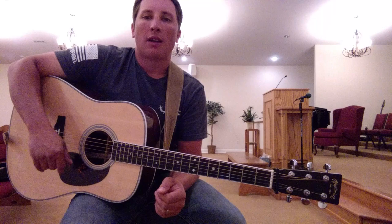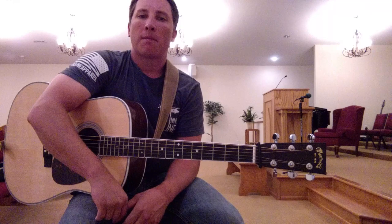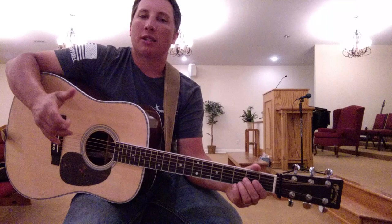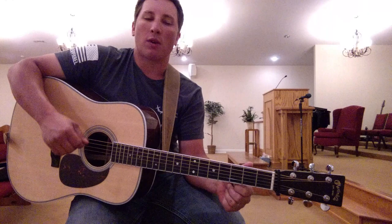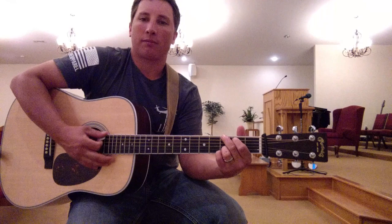I'll play it through one more time a little bit slower and sing along with it, just to let you see how the rhythm goes together with the words. But after that, that'll pretty much be it for the first lesson. It's pretty basic, but it's just going to take some practice starting out. I'll sing through it one time and play it a little bit slower, and that'll be it for this basic beginner level on Amazing Grace.